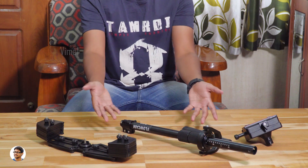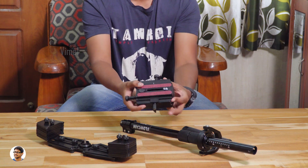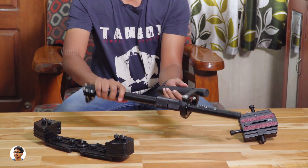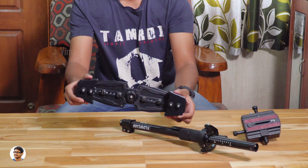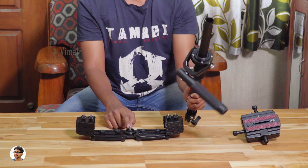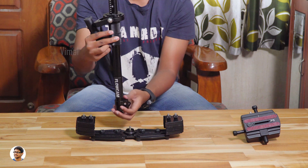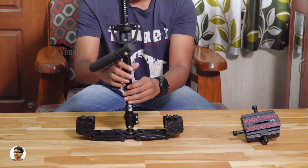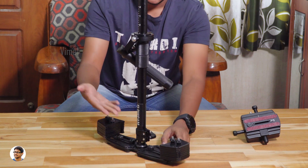Now I'll show you how to assemble the Flowcam and the balancing procedure. Here's the gimbal head — this is where you'll be mounting your camera, and it has to be fixed on top of the central post. The base platform has a threaded stud at the center. Just take the central post, hold it correctly, put it on top of the stud, and start screwing it. Make sure to screw it tightly. The gimbal will look like this now.